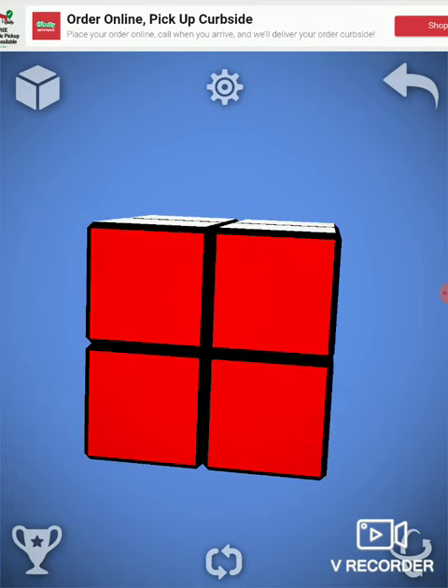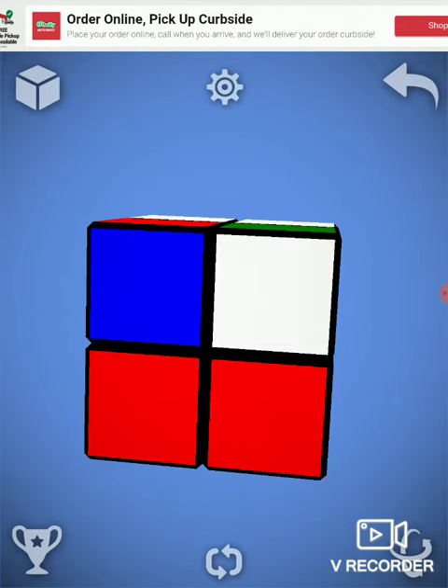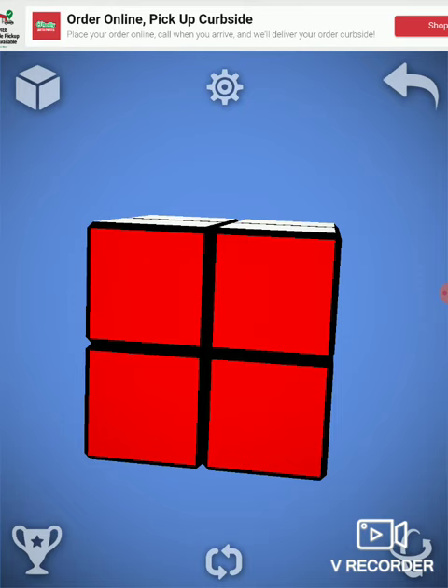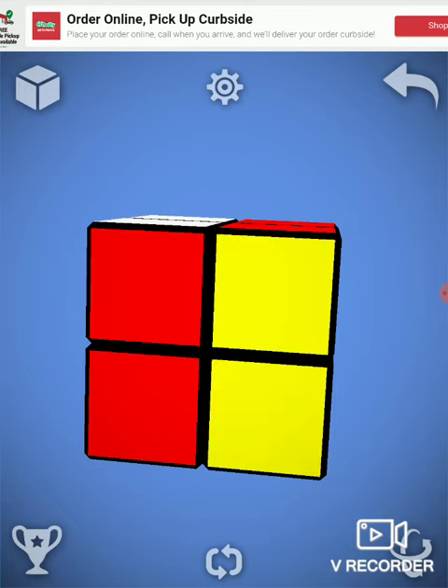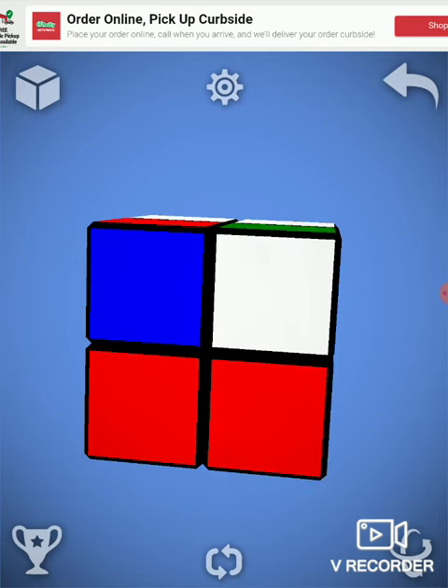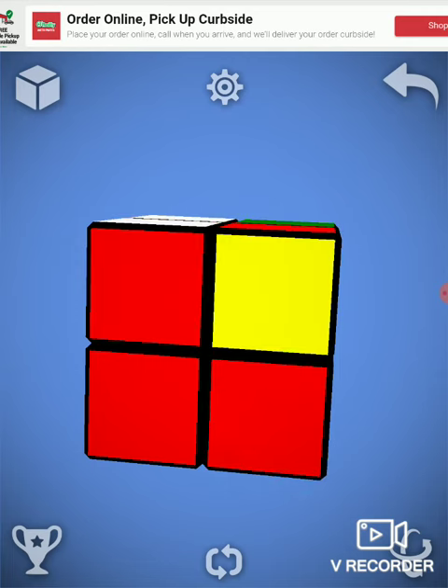So you want to scramble it a certain way. I'm going to make that a little easier by going slowly: up, that left, then this down, then this right. Do that.